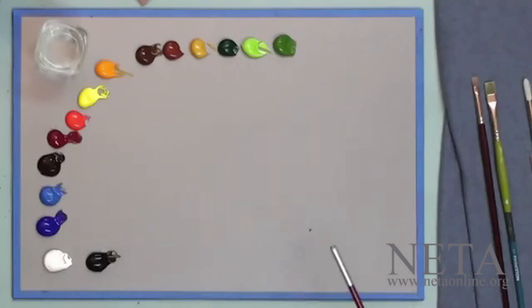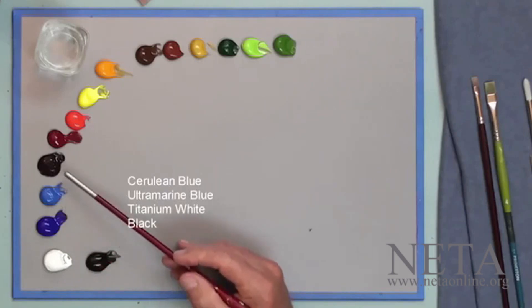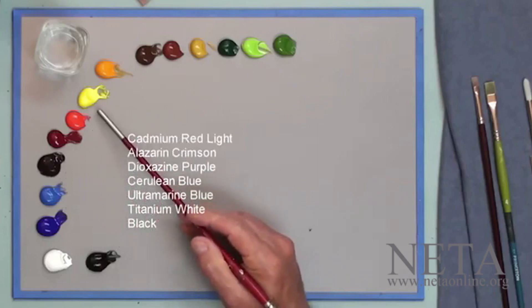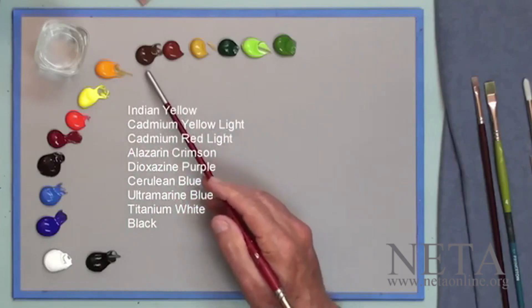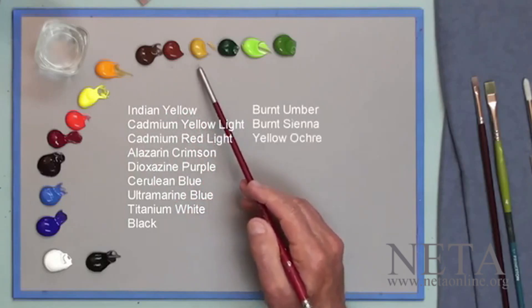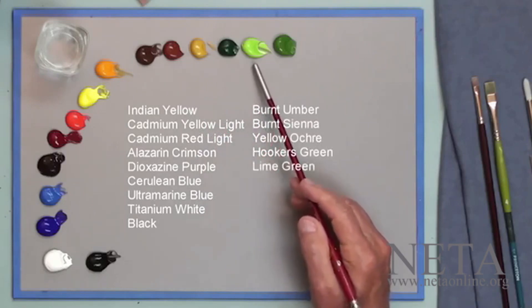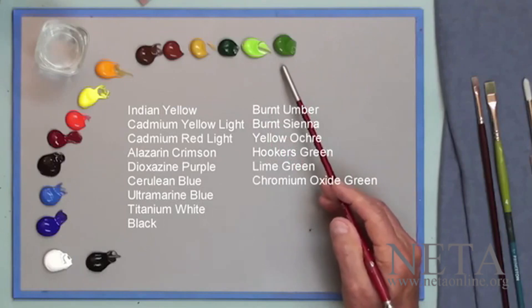On my palette today I have a number of colors: black, titanium white, ultramarine blue, cerulean blue, a purple, alizarin crimson, cadmium red, cadmium yellow, Indian yellow, three earth colors of burnt umber, burnt sienna, yellow ochre, Hooker's green, a lime green, and a chromium oxide green.